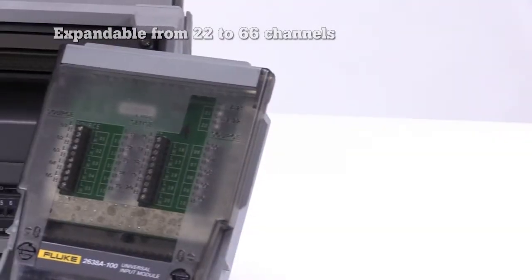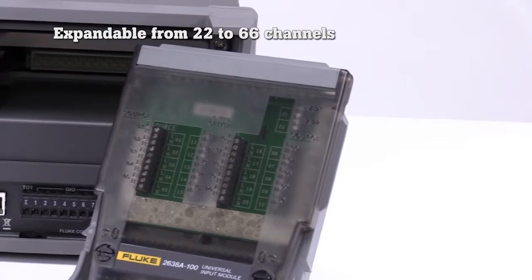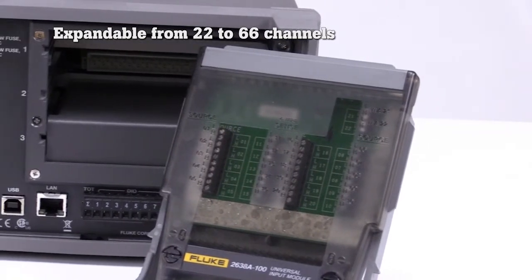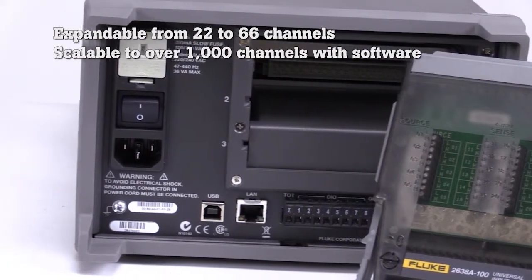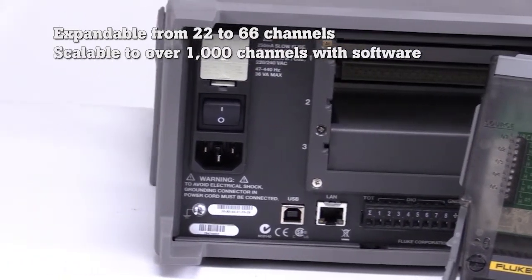The 2638A is expandable from 22 to 66 channels of different analog inputs. Using optional Fluke DAX 6.0 application software, the system is scalable to over 1,000 channels.